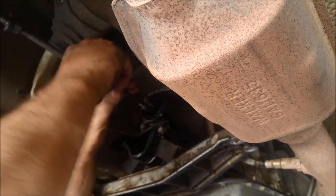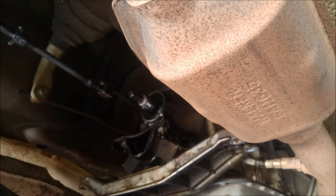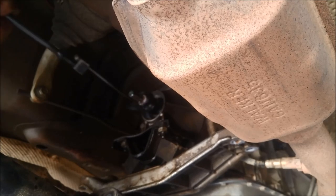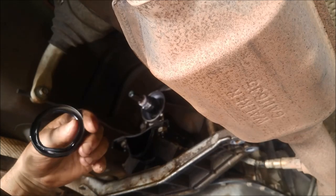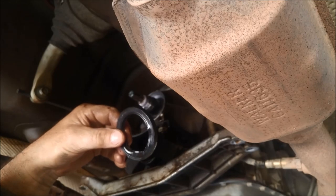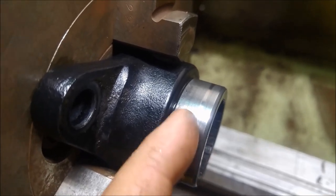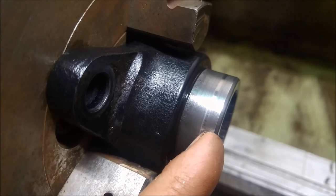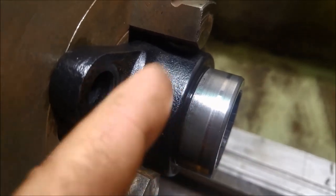I'm just putting the slide hammer in. And there it was — one seal. Now I've got the flange and you can actually see that it has worn a slight groove there. So I'm going to polish it out in the lathe, and when I knock that seal in, I'm not going to knock it in as deep — it's going to sit on this side of that groove.